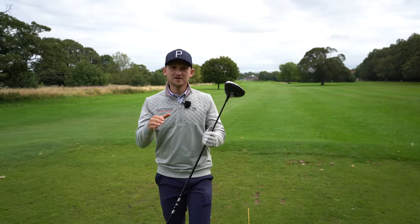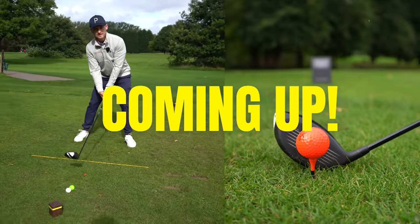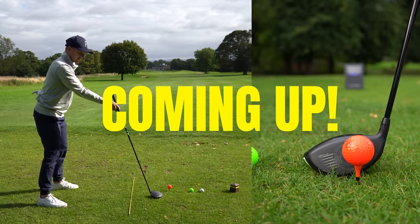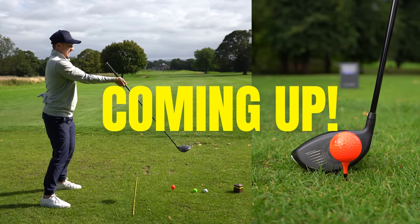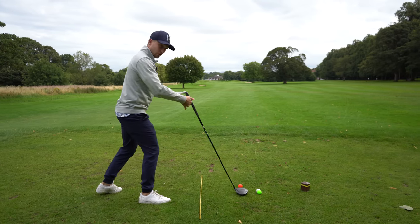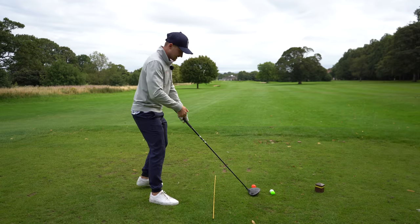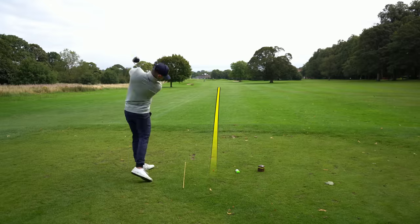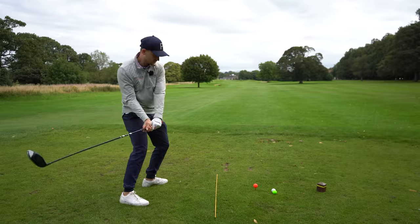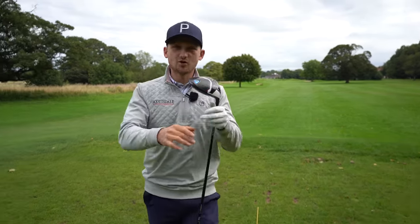The driver is so easy when you grip like this. You might have heard something similar before, but what you've never realized is how you stand to the golf ball and the lie angle of your golf club really affects how you grip, and in turn whether you leave the face wide open and slice it, or hit great big hooks.